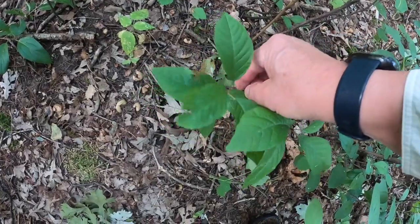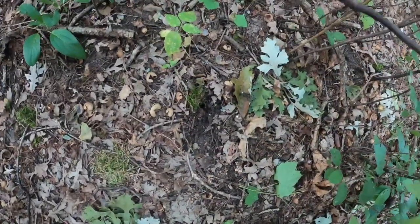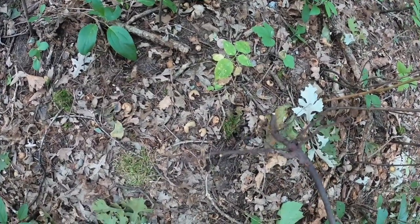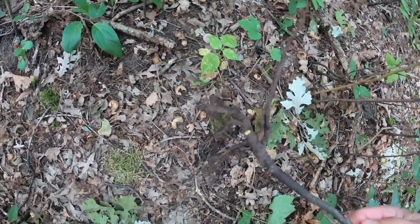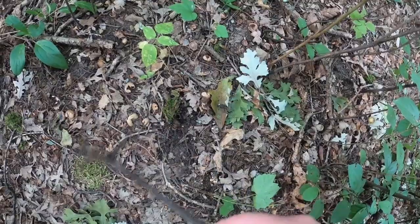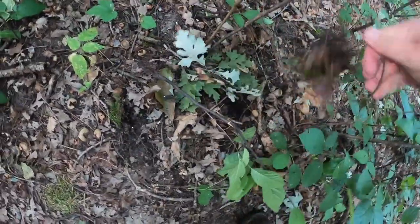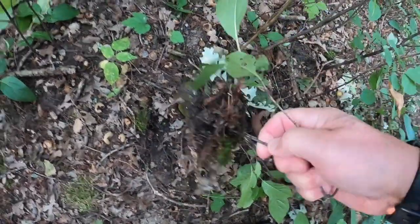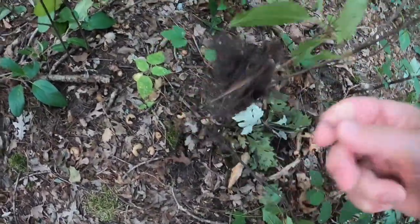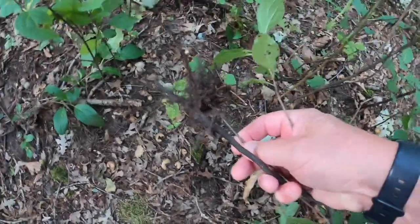Let's pull this out and see what the roots look like. The roots are not real fibrous — they just have a more bare root look than a regular buckthorn. Here's a common buckthorn. As you can see, the roots are much more fibrous and hold the dirt better. So there's quite a difference in the root systems of the two.